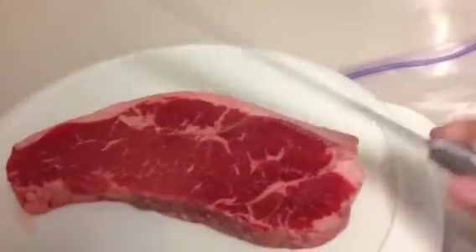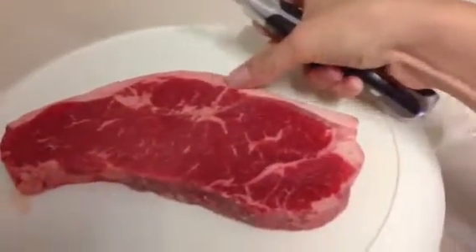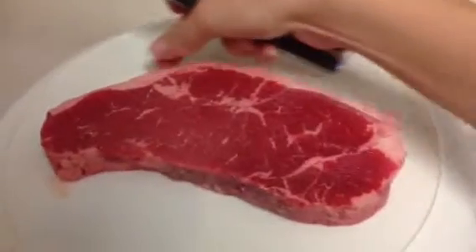First, take a slicer knife and cut off the thin strip of fat on the side. Then stab the steak with a fork about 15-20 times on each side so the marinade will be able to get into the steak.